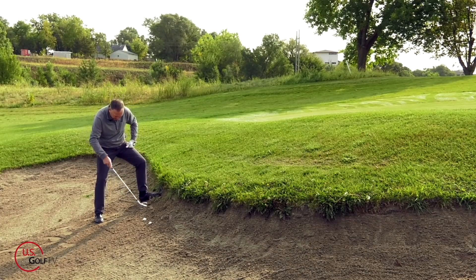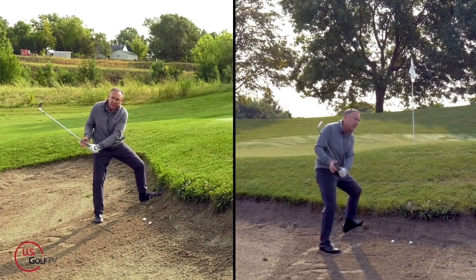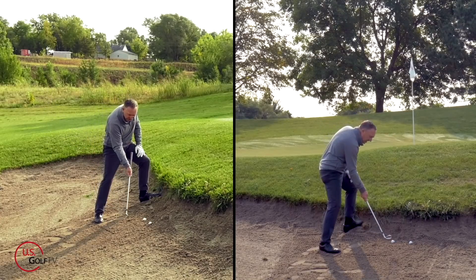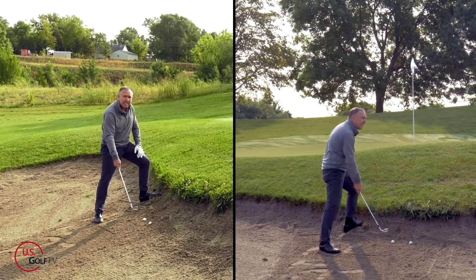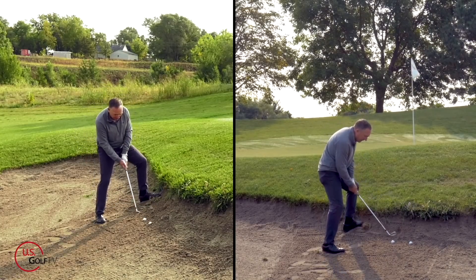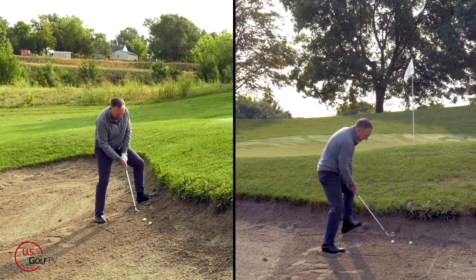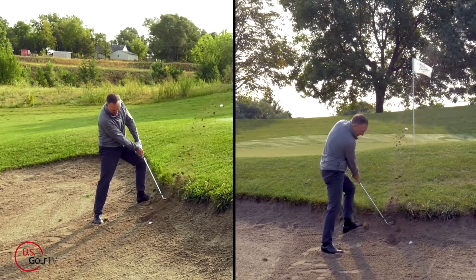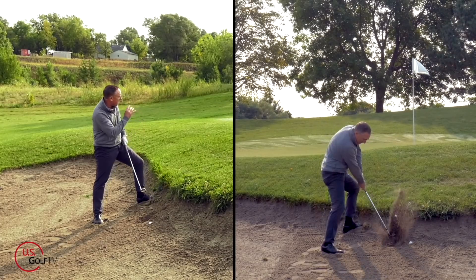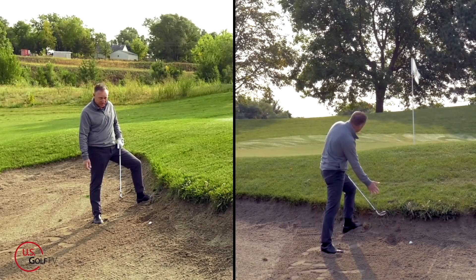Once you're set up with the ball in the center, you're going to pick the club up relatively sharply — meaning pretty vertical — and you're going to take the club and almost stick it in the sand and leave it in the sand. When you do that, that ball will pop out. So you've got to lean into the slope a little bit, club face closed — notice how I kind of left that club in the sand. That ball popped out nice and rolled up — actually a pretty good shot, about four or five feet from the cup.